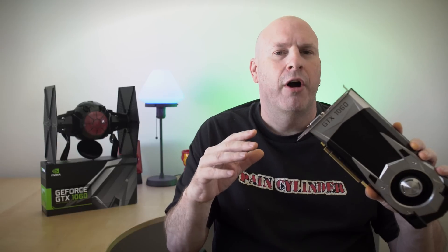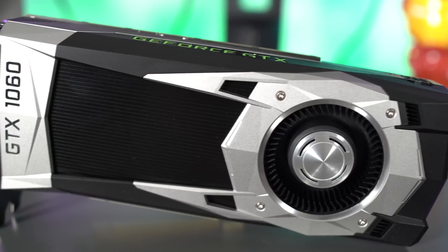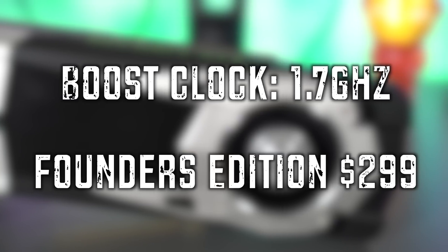On some of the higher-end cards like the 1080 and the 1070, we saw cards with GDDR5X memory and some with just standard GDDR5. This card has 6 gigabytes of standard GDDR5 memory. The base clock speed we're not quite sure of yet since we haven't put it in the system, but the boost clock they're quoting is 1.7 gigahertz. For a Founders Edition card coming to market at $299, that's pretty impressive.